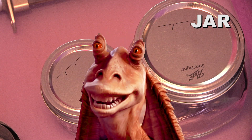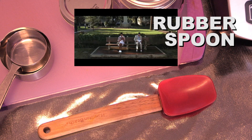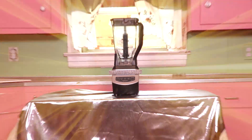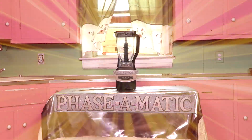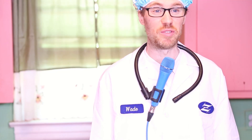Jar. Jar. Jar Jar. Always remember that safety comes first.